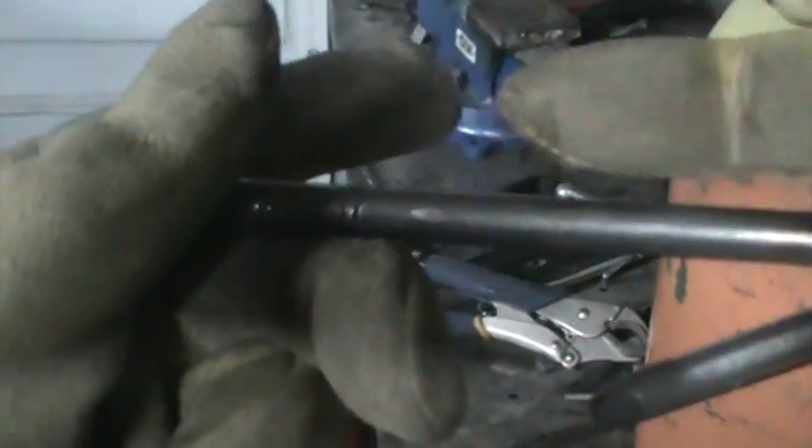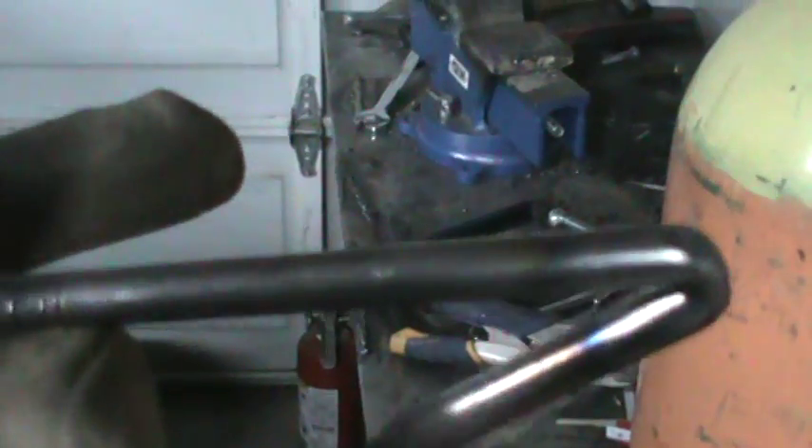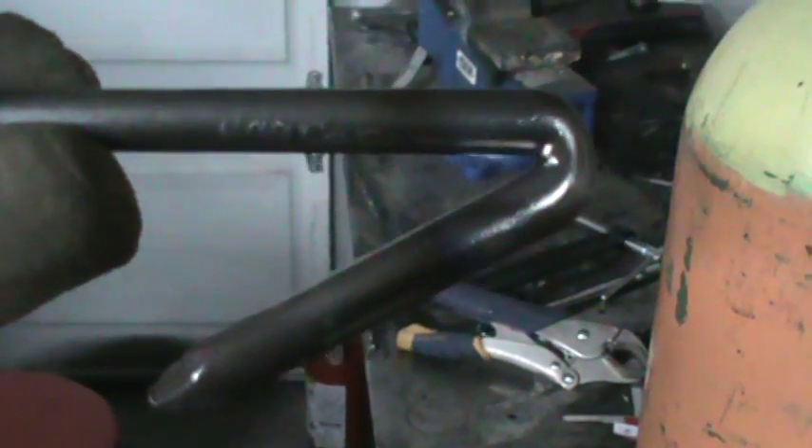This is pretty thick — probably three-eighths inch thick. I've never seen anyone use a TIG torch to heat up a piece of steel in order to bend it, but I've been using it recently for that purpose. For anyone at home with a welder, you can also fill in the bend with some extra steel and grind it down to add extra strength.